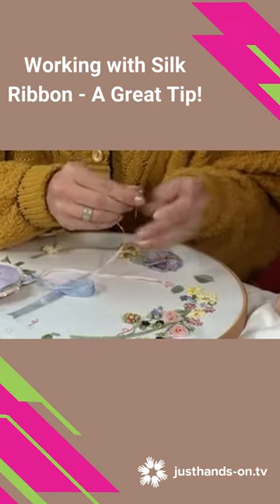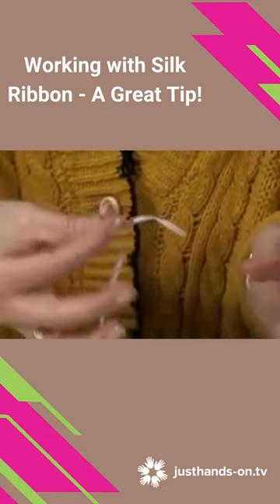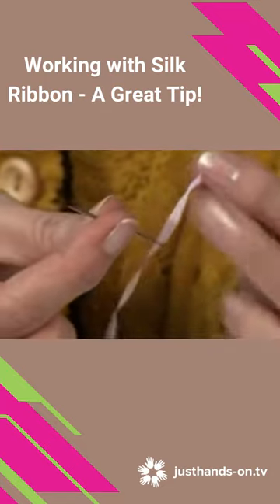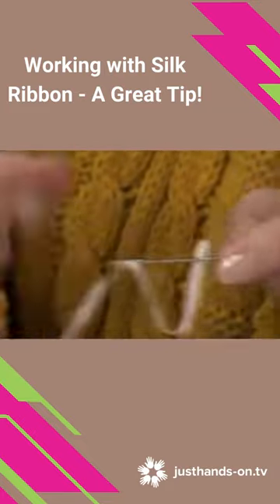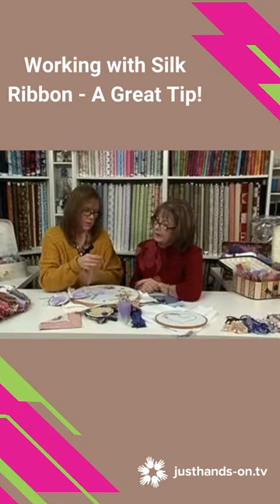Attaching your ribbon to your needle — because it's very slippery and just slides out the whole time. If you put the end through the eye, take the tail that came out the other side and just poke it down like that, then pull. And you've knotted it on.